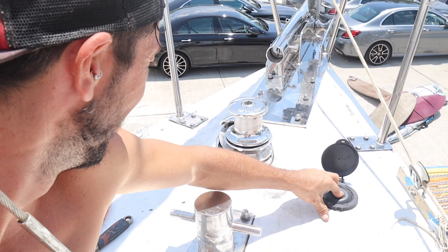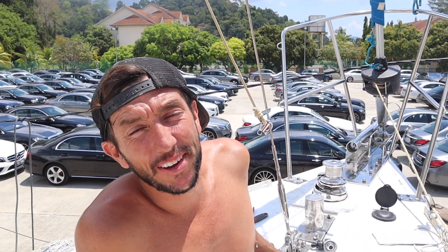Yeah, that's paying out. It may be running backwards at the moment, but this is the first time we've had a working windlass for over two years. I've been pulling up the anchor by hand for two years.